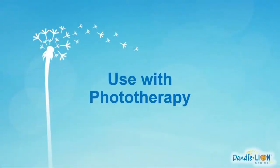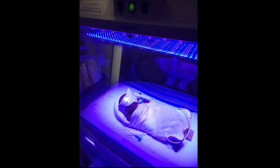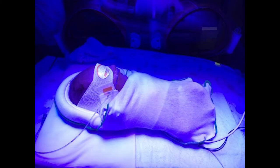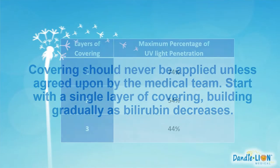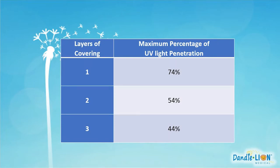The Rulite is constructed with a very lightweight 2-ounce cotton, allowing 74% of phototherapy to enter through to the baby's skin. The baby's bilirubin level may initially dictate that no covering can be implemented. Always use your best medical judgment when determining how many, if any, layers of the Rulite should be used. As the bilirubin trends downward, additional layers of covering can be considered.